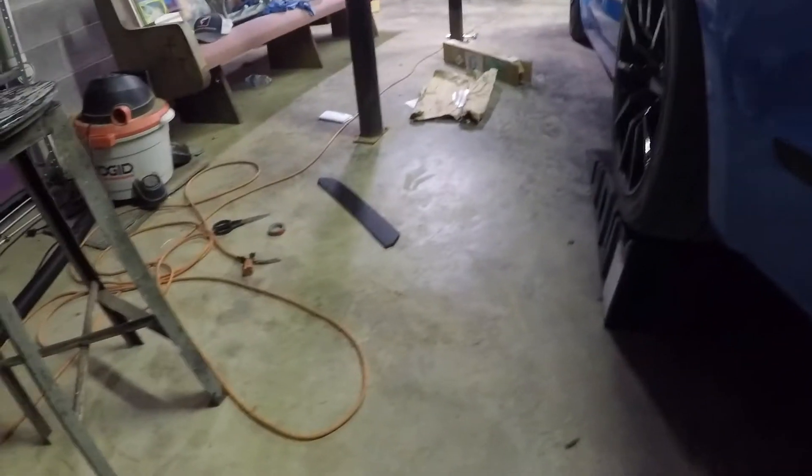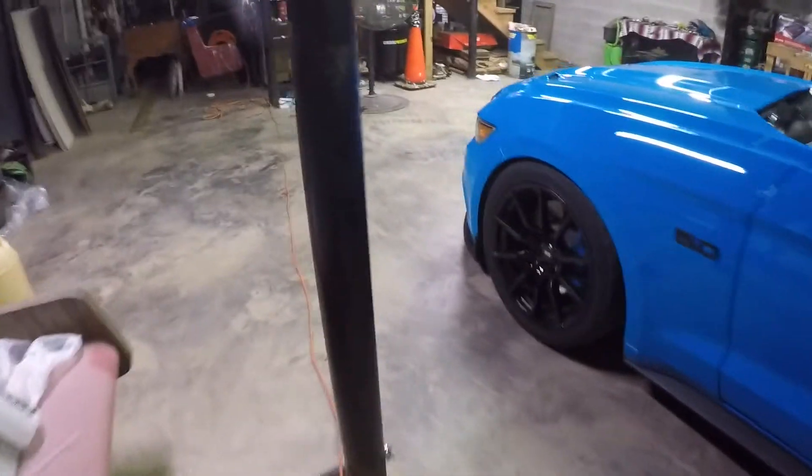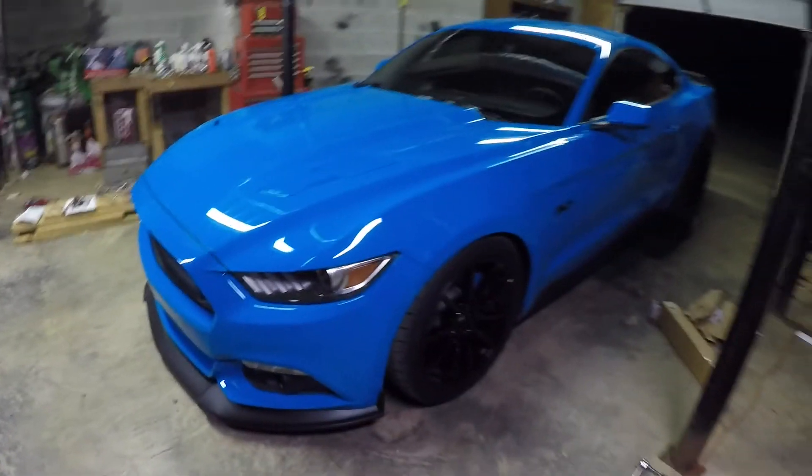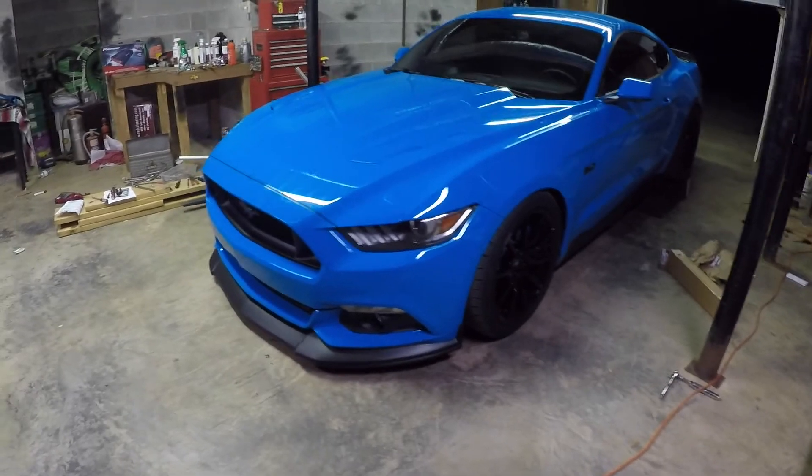I honestly don't know if I want to trim them. They stick out a little bit right here behind this part — y'all probably can't even see because it's dark — but they stick a little bit out the back. It honestly kind of looks pretty cool, so I'm going to mock them up with 3M tape to stick them up there and see how it looks. If it doesn't look right then I will cut them. I just don't want to cut them and mess them up because they do look really good right now.